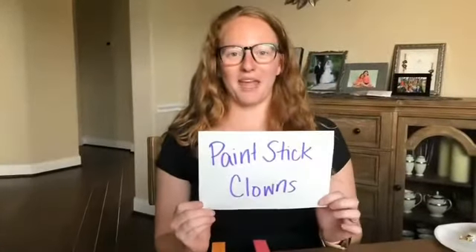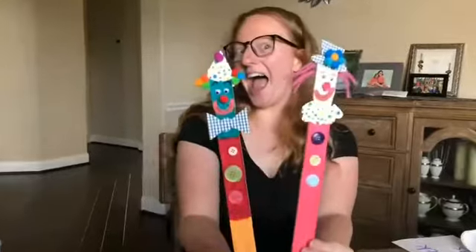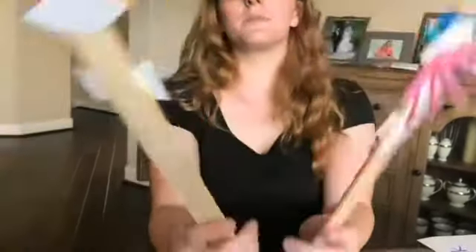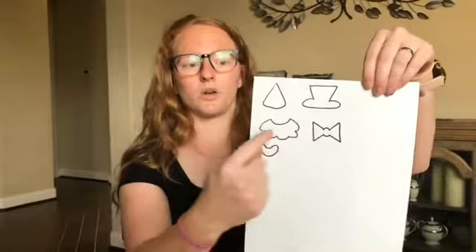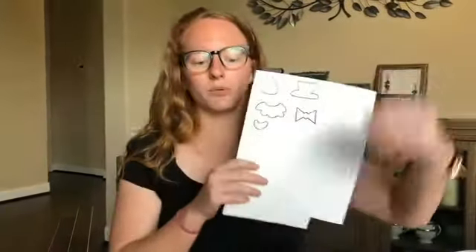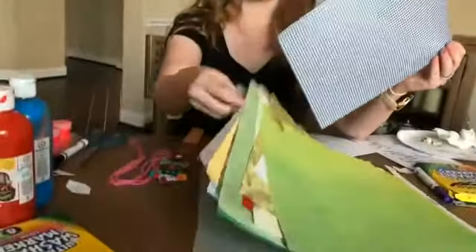Today we have paint stick clowns — super duper cute craft. Some of these pieces are going to be a little bit hard to cut out, so we have them pre-cut. We have two hat options, a bow tie and a collar for the neck, and a mouth piece. All these pieces will be pre-cut on some different crazy papers, so you'll have a pile of pieces ready to go.